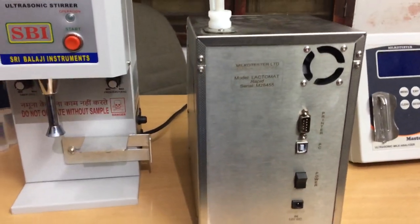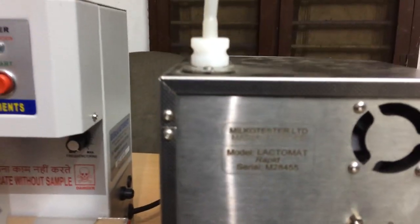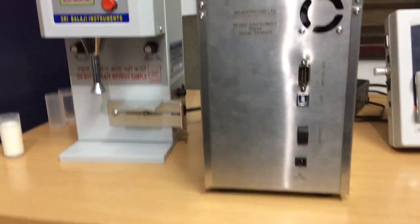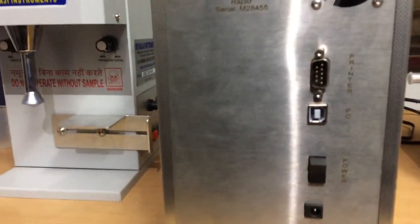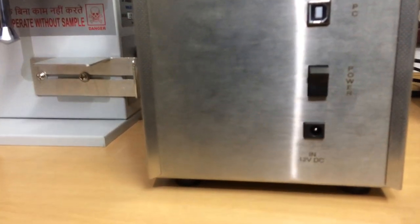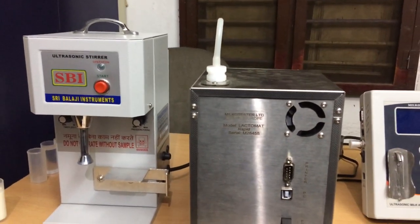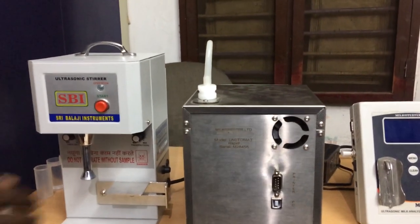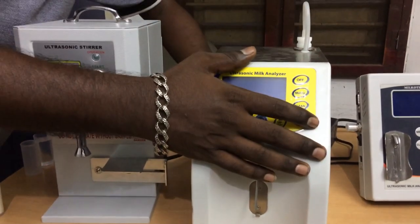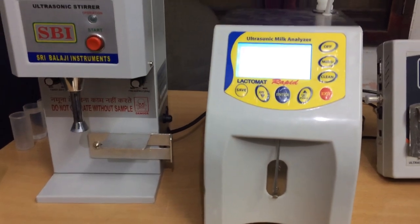These are all the different interfaces: it has a cooling fan, RS232 port, USB port, on/off switch, and extra DC port. Now let us turn on the analyzer. This is the fastest analyzer — it gives you an 18-second result and has a double sensor.